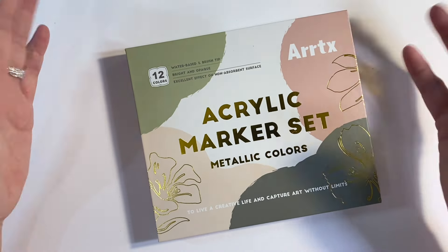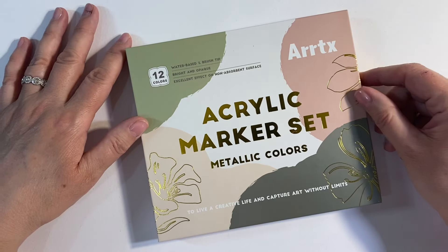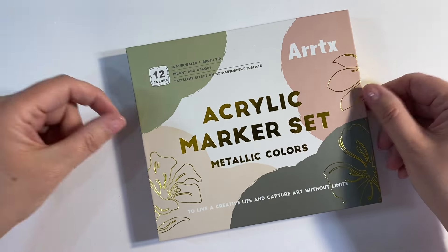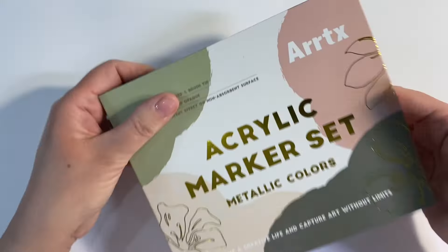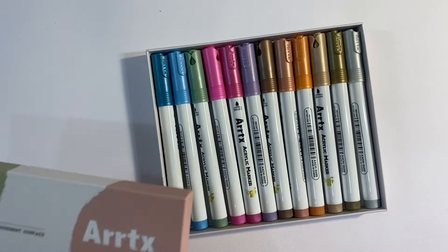Hello everyone! I want to share a spring floral leafy metallic doodle project with you today using these Artex metallic acrylic paint markers. This is a set of 12 metallic colours and this is the box that it comes in — really pretty packaging. And if I open the box, these are the colours that you get in the set, so I'm really excited about trying these.